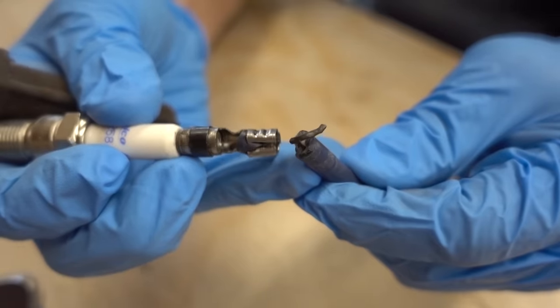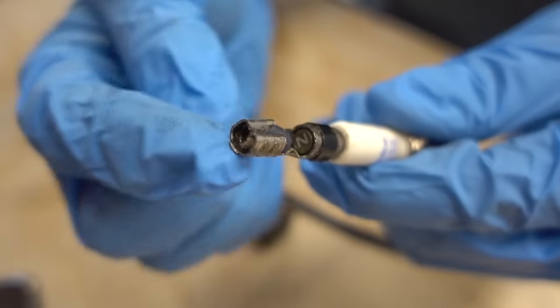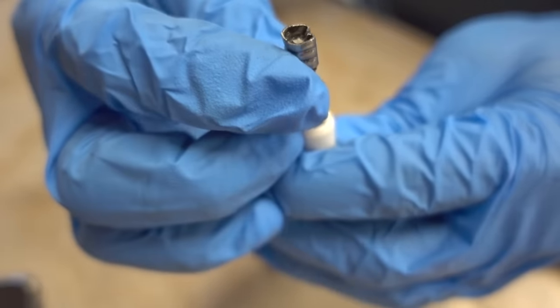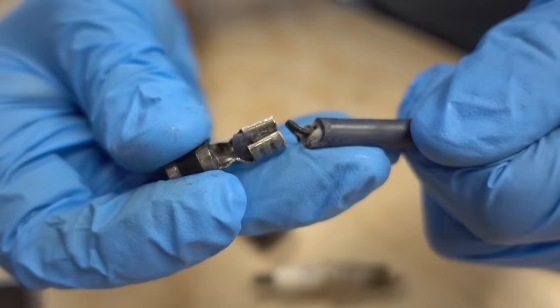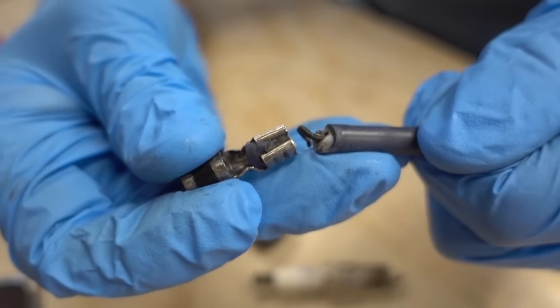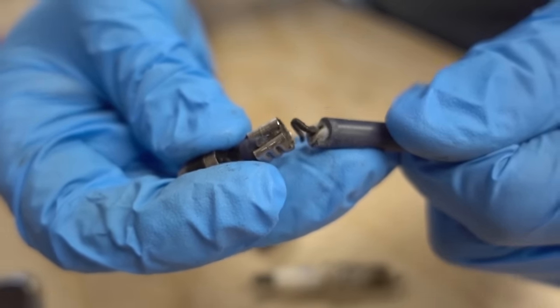When you look at this, it seems pretty basic. You have the wire and you have the crimped piece of metal that connects the spark plug to the wire. If I go ahead and pull this metal piece off of the plug, we can see that all that happens is simply the wire rips out of the connection. So in theory, all we'd have to do is open this connection and then re-crimp it.